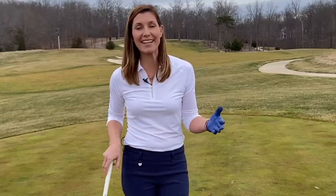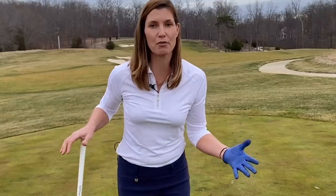For your downswing, we are going to use a lawnmower drill again to really help you create explosive power through impact so you're not leaving any distance on the table.